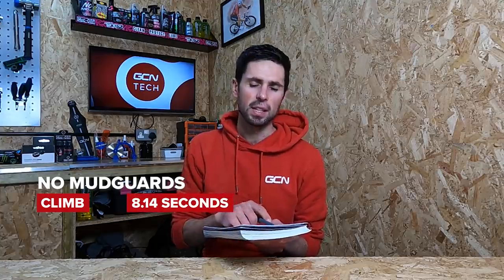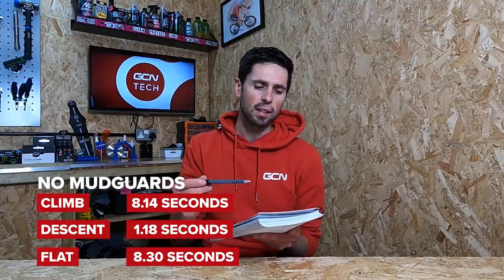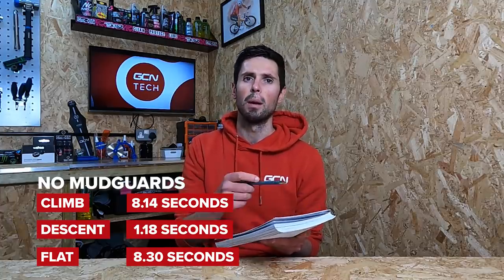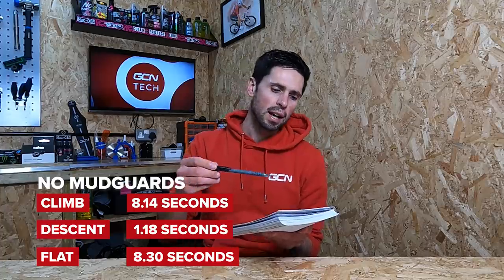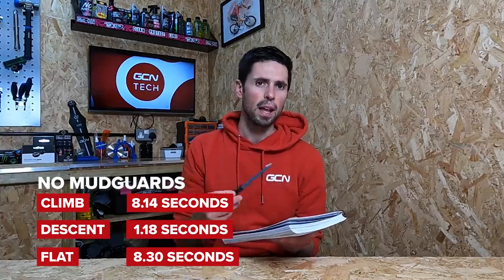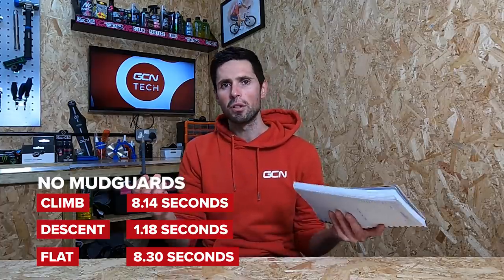On the first run with no mudguards fitted, I rode the climb in eight minutes and 14 seconds, I did the descent in one minute 18 seconds, and I rode the flat section in eight minutes and 30 seconds. I hit exactly the power targets I wanted: 250 watts on the climb and 200 watts on the flat. Then I headed back, fitted my mudguards on, and did a time-lapse to show that.